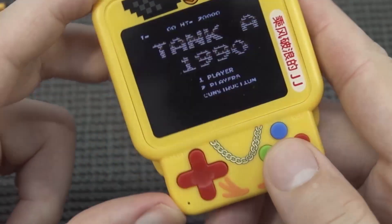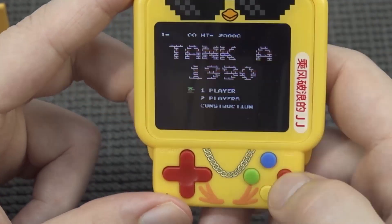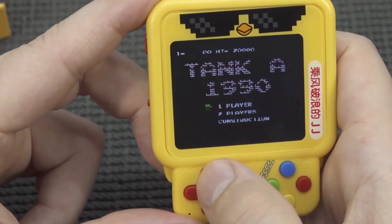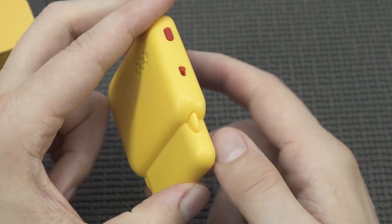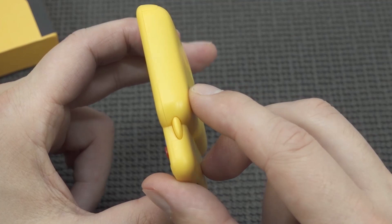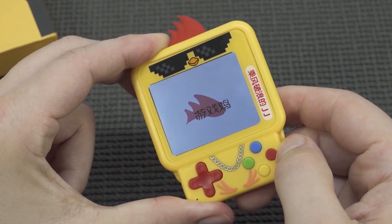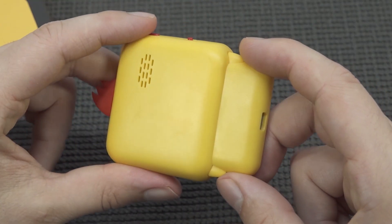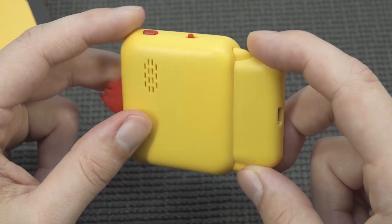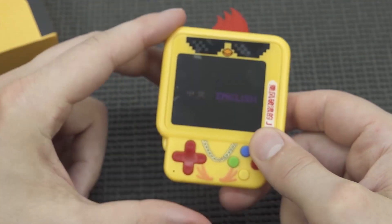The display itself is quite good — it's not IPS whatsoever but it looks kind of nice. The start button is on the side, which is a very unique position. Over here we also get the reset button. At the back we get the speaker, and at the bottom the micro USB port.